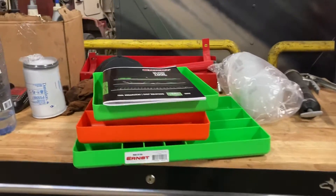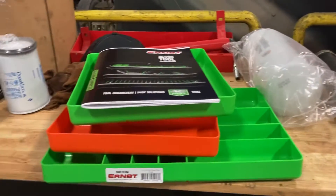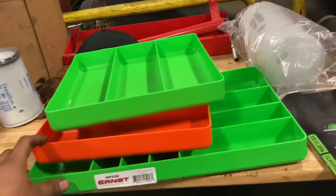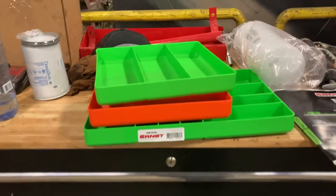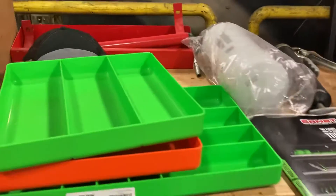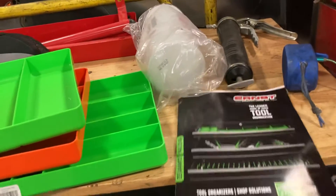How's it going everybody, this is Joseph. Just doing a quick short video — I want to give a big shout out to Ernst Tool Manufacturing. They did a giveaway about a week or two ago on Instagram, and I was able to select some of these organizers. I want to say thank you for sending me this stuff. I plan to keep some in my box and give some to my co-workers so they can keep their boxes organized.